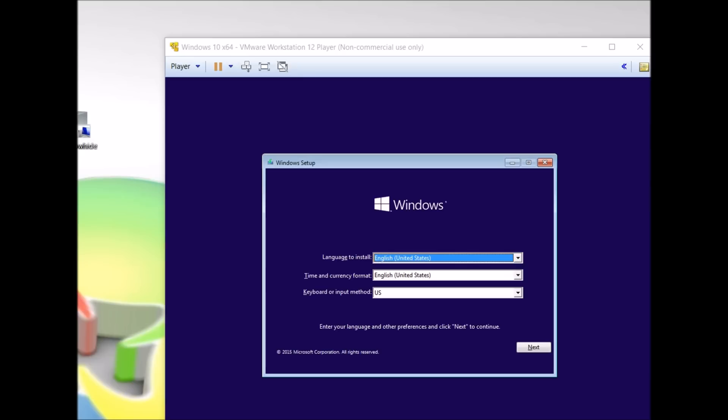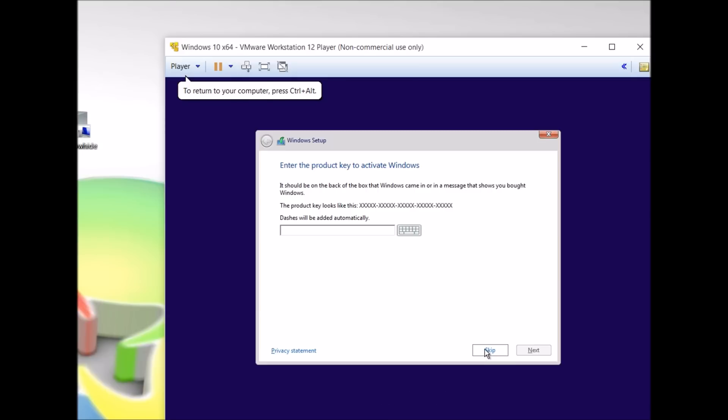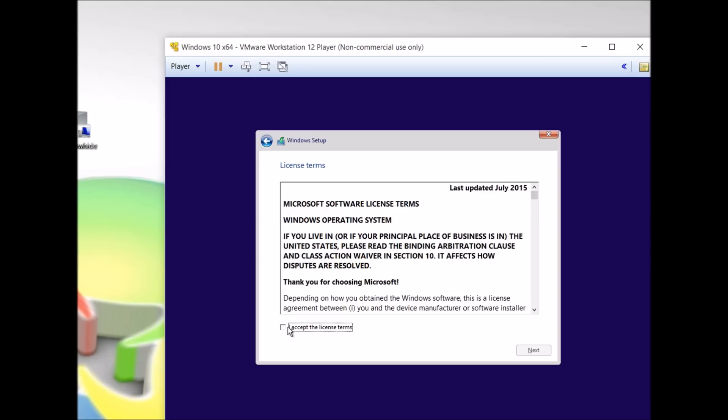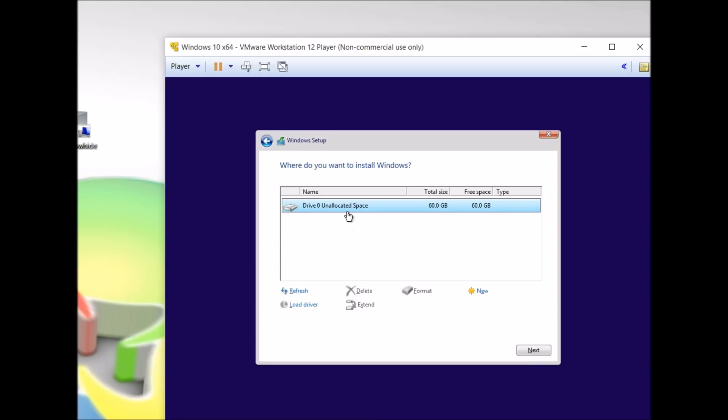Boot from your USB or DVD and let's get started. Select your language. Skip putting in your key. Agree to terms. Select custom install. And make sure your drive is unallocated.